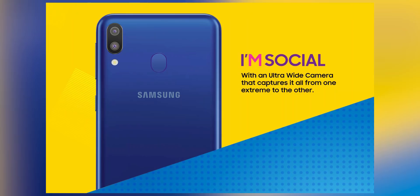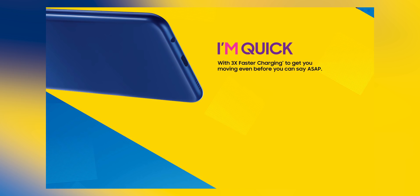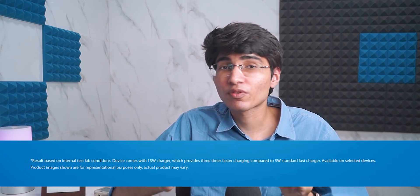The rear camera setup is similar to the M10 — 13 plus 5 megapixels on the back — but the front gets an 8 megapixel sensor, a slight bump up. However, comparing to other phones in this segment like the Realme 2 Pro or Zenfone Max Pro M2, which have at least 16 megapixels up front, 8 megapixels doesn't sound like a lot. The M20 is also getting a 5,000 mAh battery, a micro USB port with no Type-C, and possibly 15-watt fast charging — Samsung is claiming 3x fast charging based on what's visible on the Amazon page.